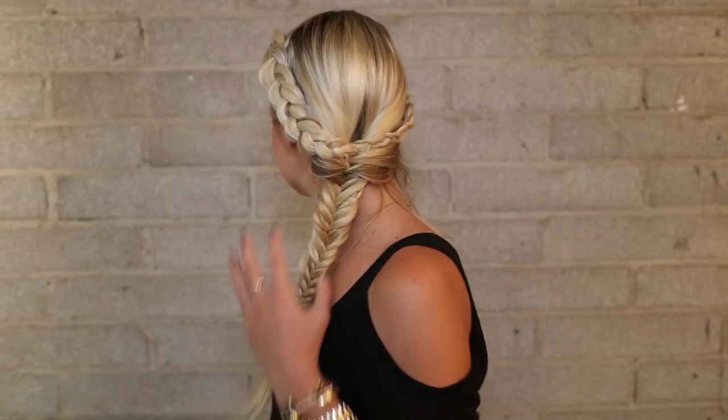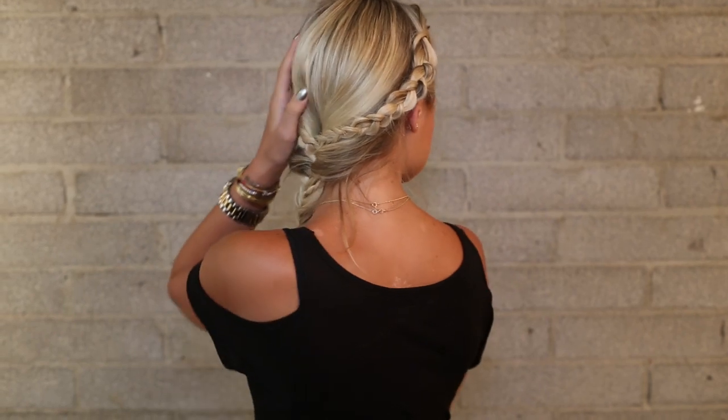Hey everyone, my name is Jenny Strebe with Confessions of a Hairstyles, and I'm going to show you ladies how to get a gorgeous mermaid braid. It's super simple, let's go and get started.